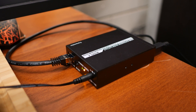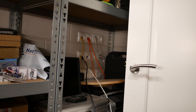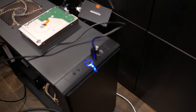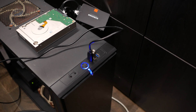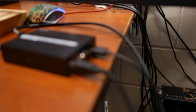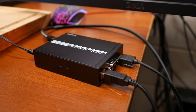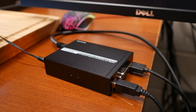On the sender side, everything is hooked up: a Cat 6a cable going to my wall socket, a USB cable connected to the device, and an HDMI cable and power connected to give it picture input and power.